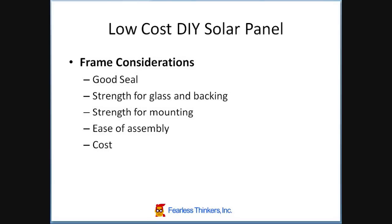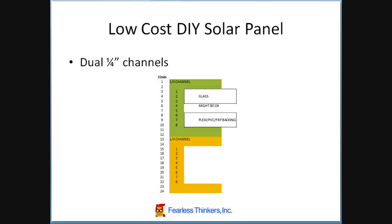The next consideration is the strength of the frame for mounting, either so it can freestand on its own or it can be mounted to a rack keying system or to a standalone rack. Ease of assembly and cost. So let's look at some different design approaches.